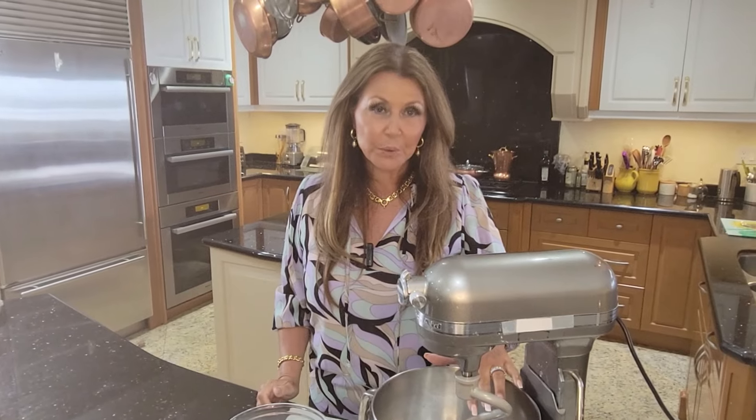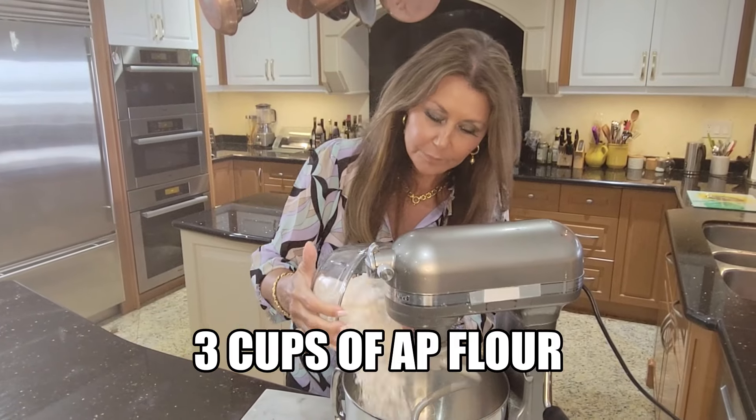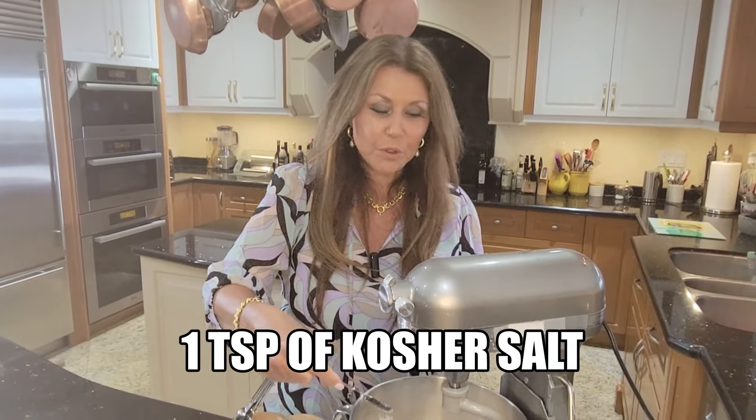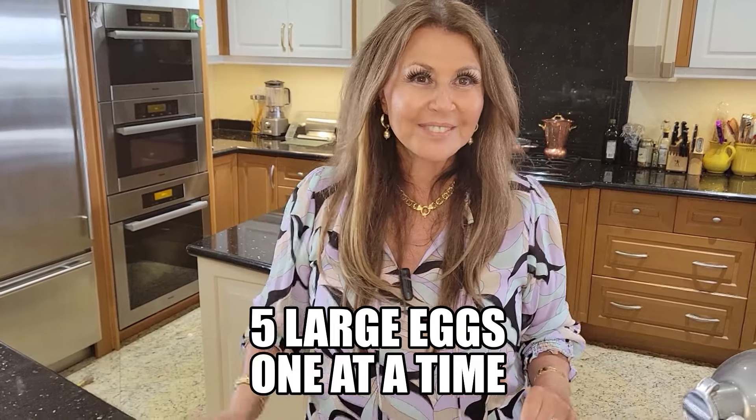You're going to need your mixer with the dough hook, three cups of all-purpose flour, one teaspoon of kosher salt, five large eggs, and two egg yolks.